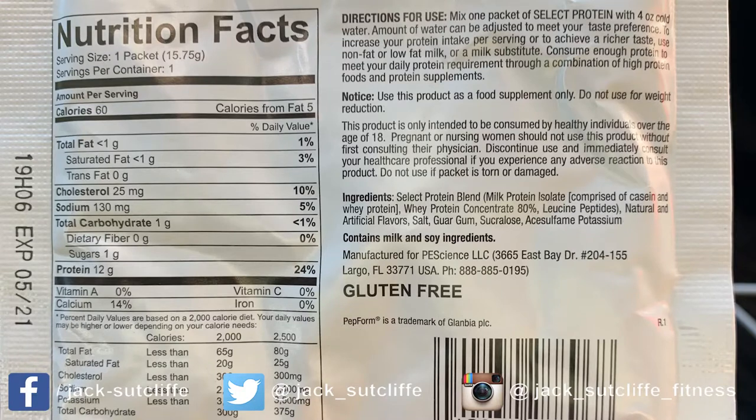Let me just double-check these ingredients real quick because I'm really intrigued. So yeah: Select Pro Protein Blend — milk protein isolate comprised of casein and whey, and then whey protein concentrate 80%, leucine peptides. Not bad at all.